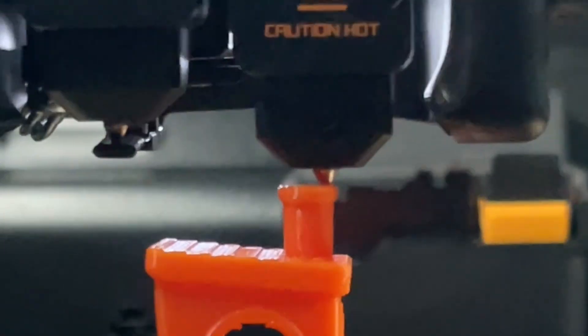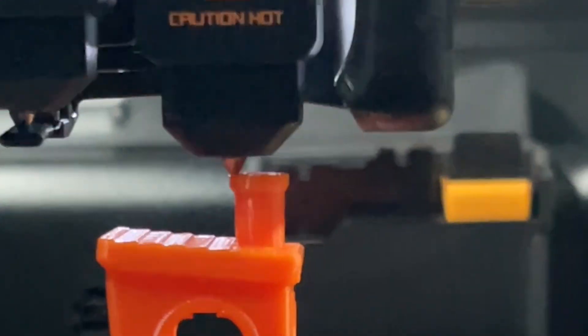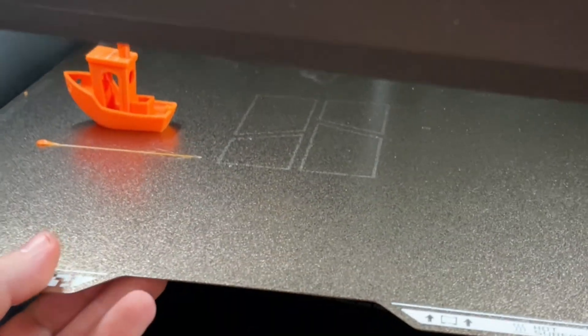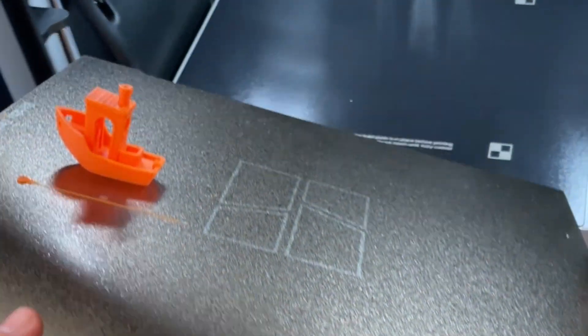Our first print was Benchy, likely the most 3D printed model. It's a great benchmark test because of the variety of unique and challenging geometrical features. This Benchy printed beautifully. Let us know in the comments if you prefer other benchmark testing models. The bed is big.